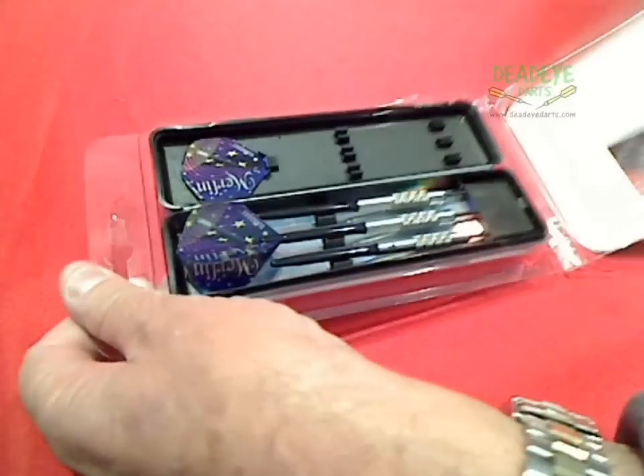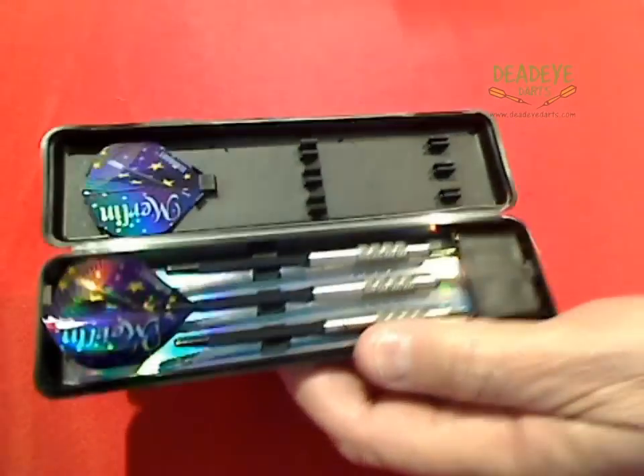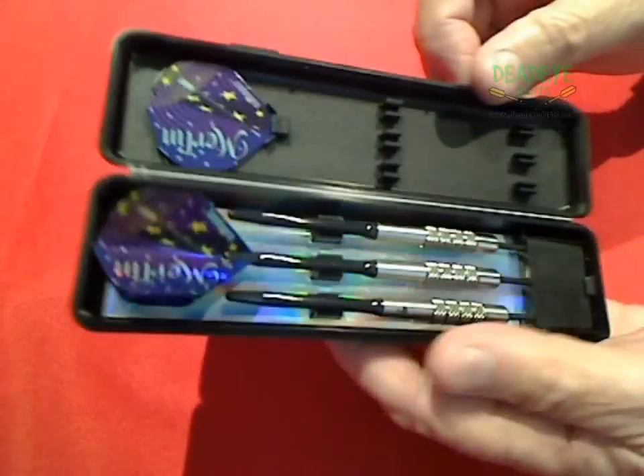The 24 gram 80% tungsten darts are made in England. Traditional Elka Dart packaging includes an ABS plastic carry case, custom 2D flights, knobby shafts, and a point protector.